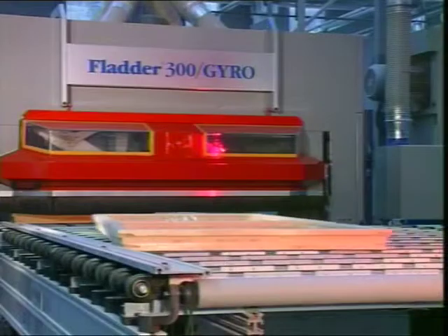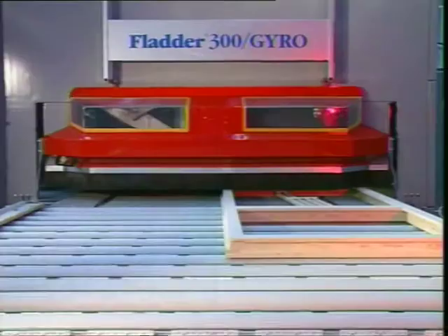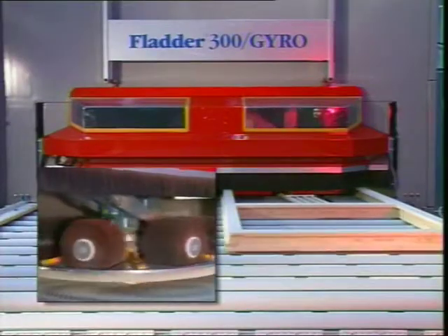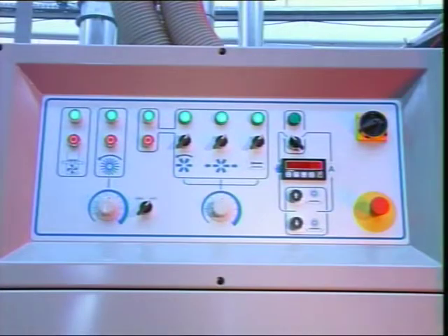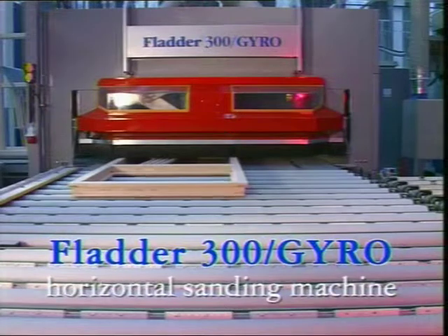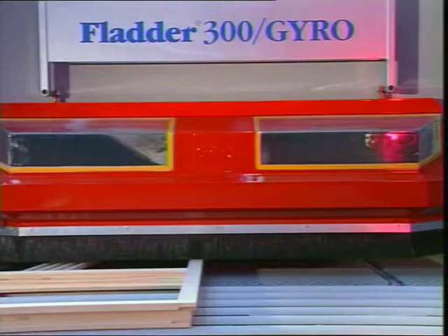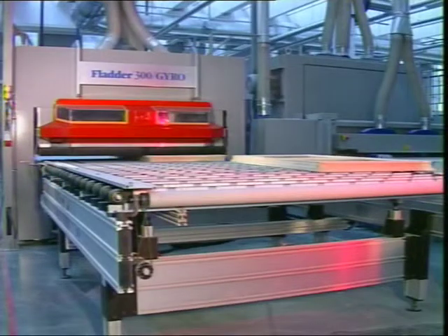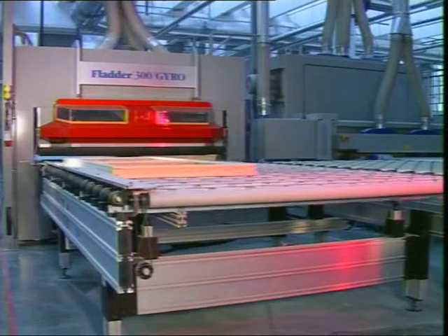The original flutter sanding system is a non-aggressive grinding system which is used before and after lacquering. The flutter finish eliminates loose fibers on the wood surface and makes it very smooth. Furthermore, edges are slightly rounded and dust is blown away.